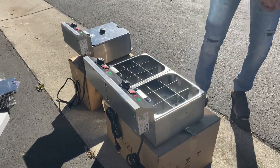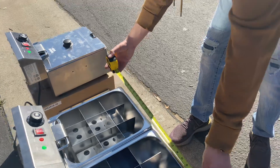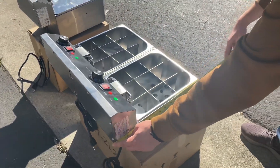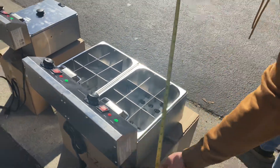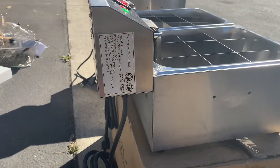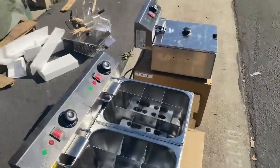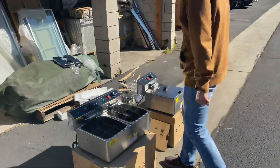The length on the double unit is 21 and a half inches. Depth is 16 and a half inches and height is 11 inches. There's also a sticker with the ETL certification, model name, and voltage information.